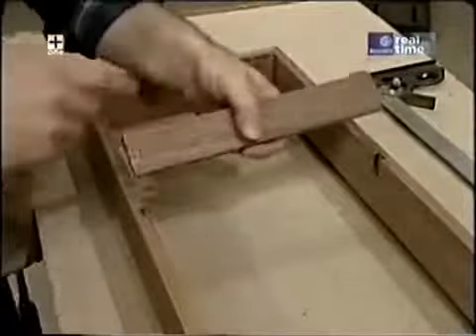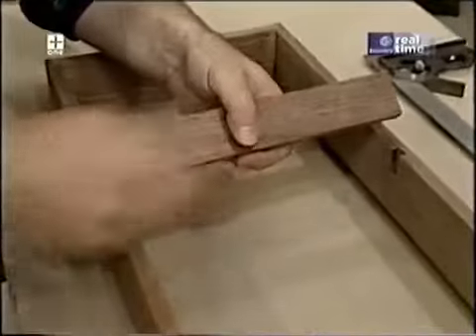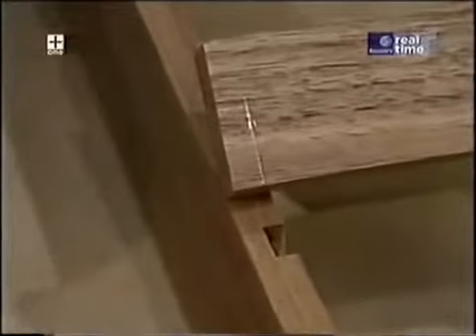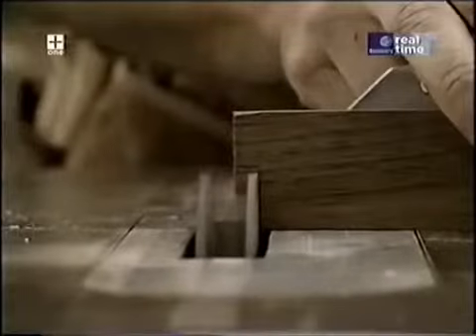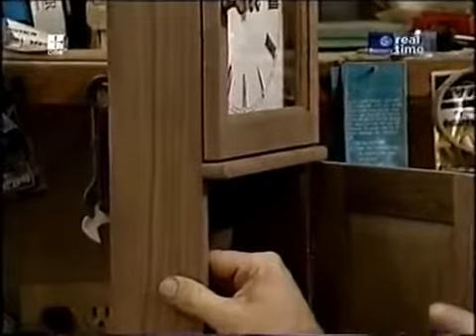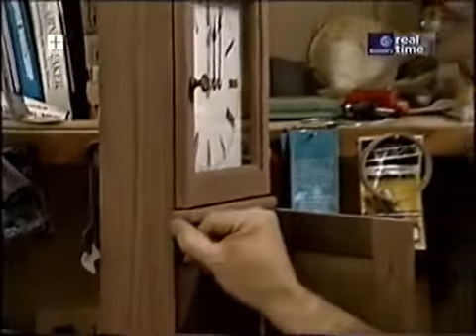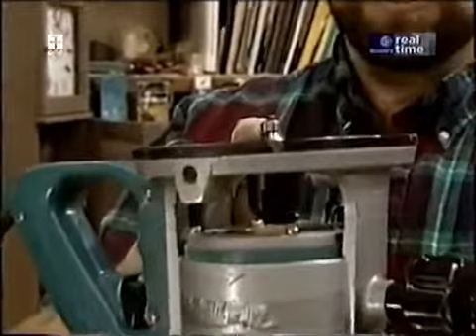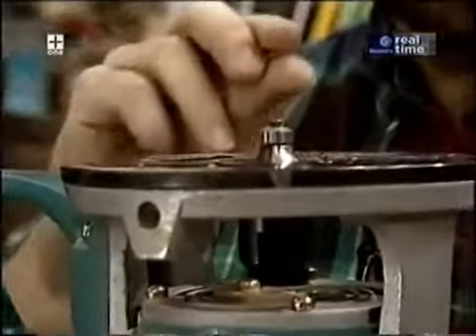The center rail, which fits in the little dados I've made, also needs to come out and hang over the side just a little bit, so I need to make a notch on each end. The center divider rail is lightly eased or rounded over — to do that I'm going to use my router, set up with a quarter-inch rounding-over bit, but I've only revealed a little bit of it because I don't want that full quarter round.